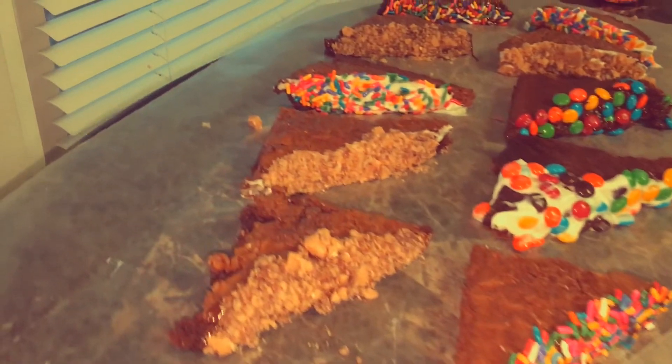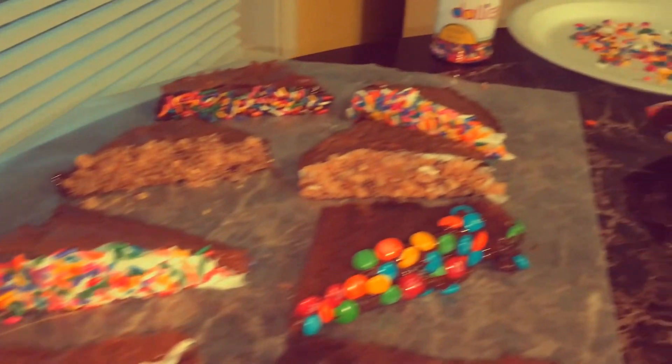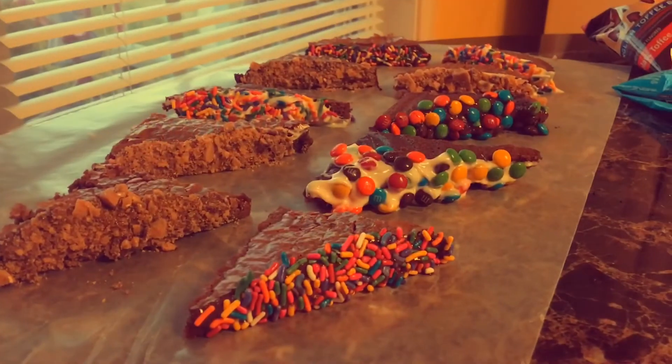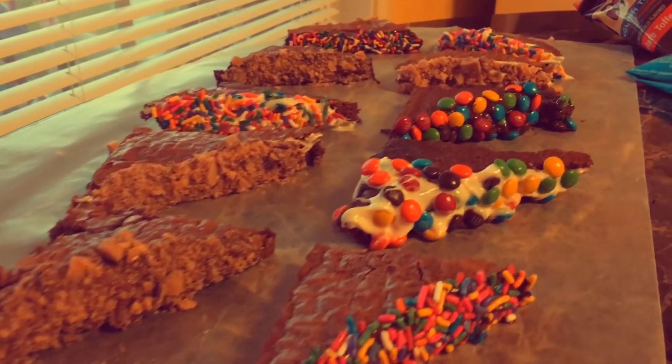And that's the end of the video, y'all! They came out really good — this is actually my first time making these, but I don't think I did such a bad job. I hope you enjoyed the video and I'll see you later, bye bye!